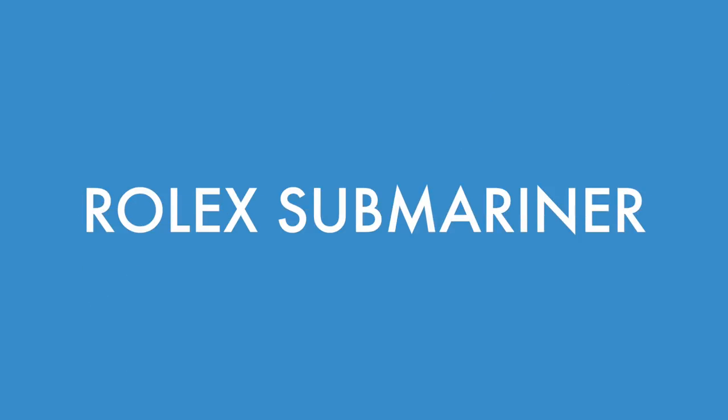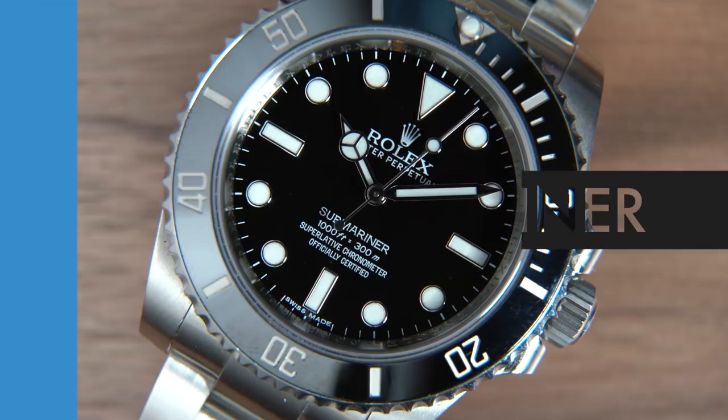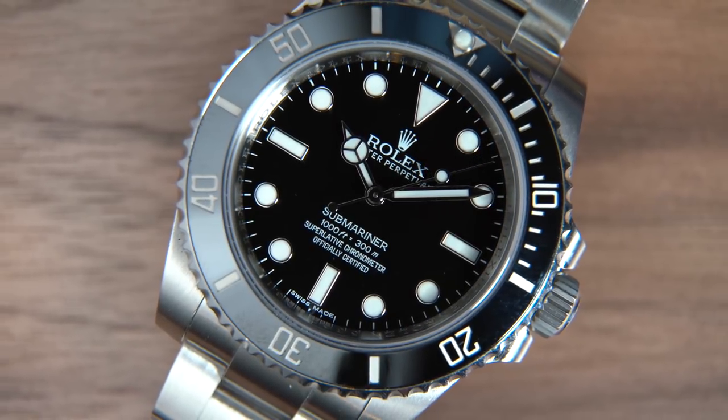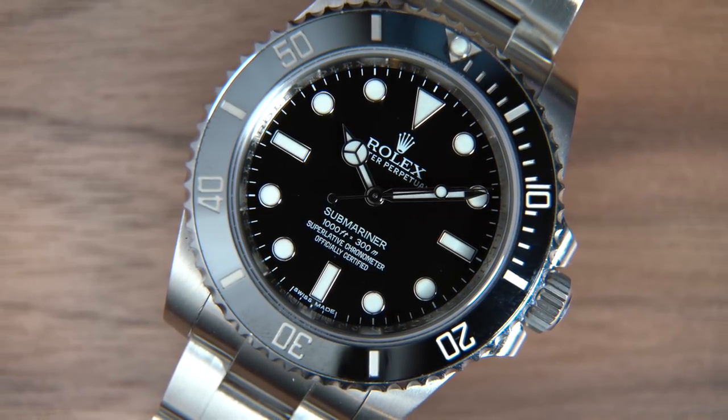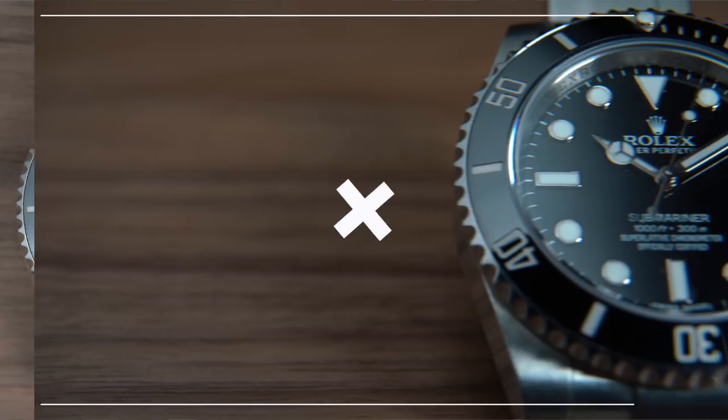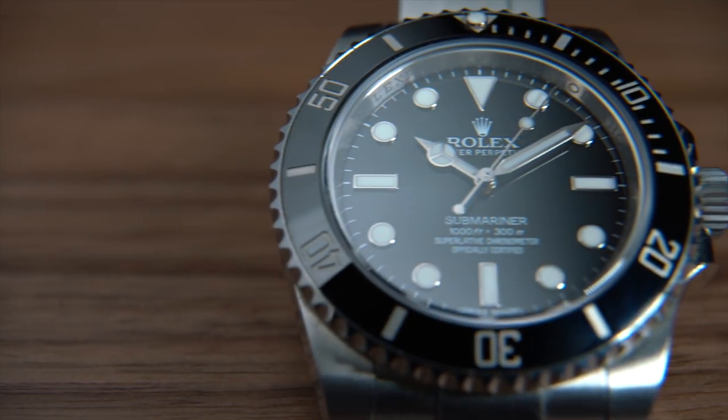First up, we have an all-time classic: the Rolex Submariner. It is iconic, it is unmistakable. The Rolex Submariner is just an awesome watch. It was developed in 1953, shown at Basel in 1954, and there's just so much out there about the Submariner that contributes to its status and mystique that it's honestly kind of overwhelming, especially when you get into the vintage side of the Submariner.